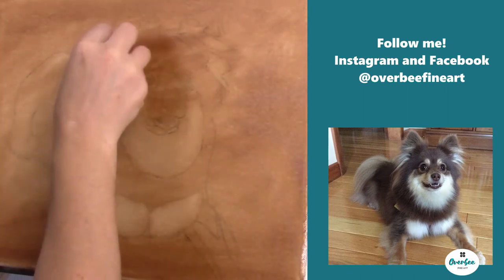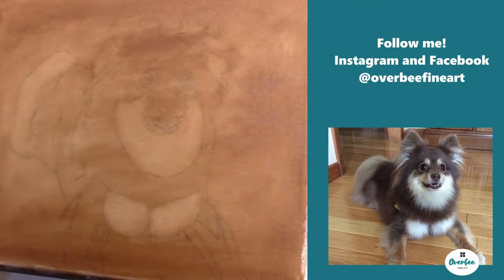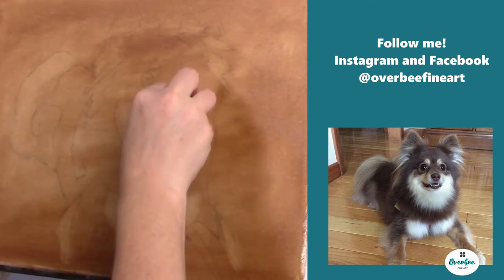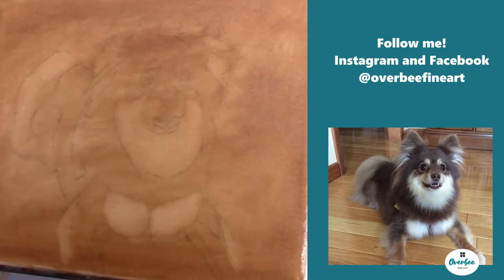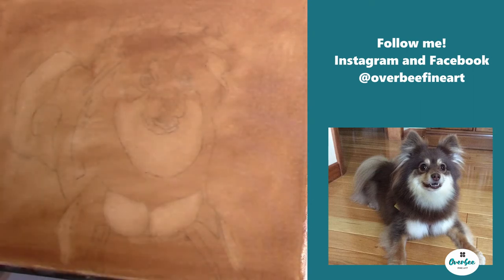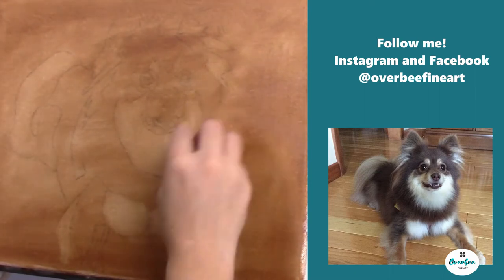I take a paper towel and wipe it evenly across the canvas so the paint is evenly distributed. Then I find all my whites or lights in the reference photo — underneath the chin area, on the chest area, back of the tail, the ears.